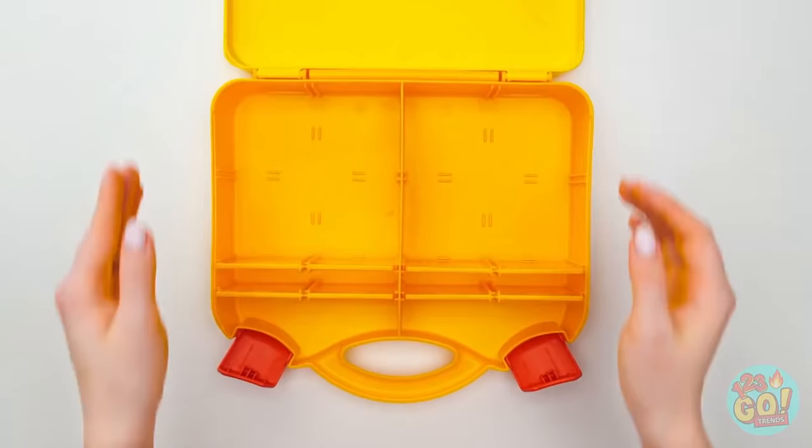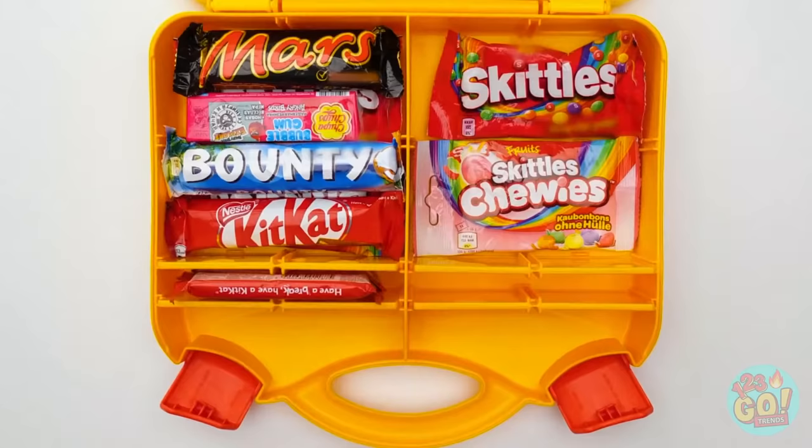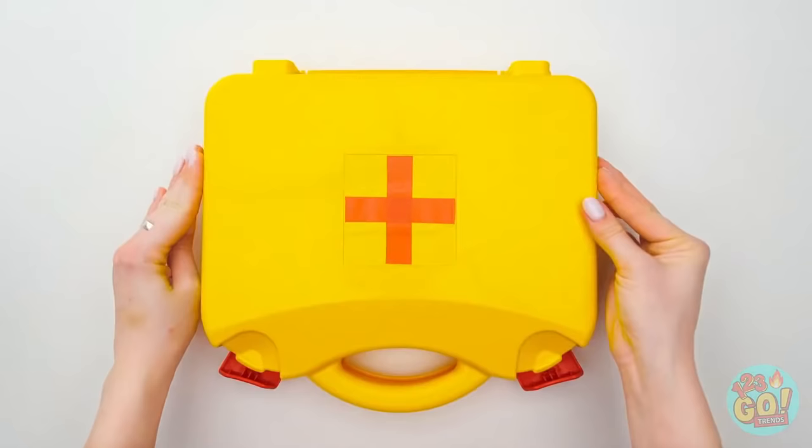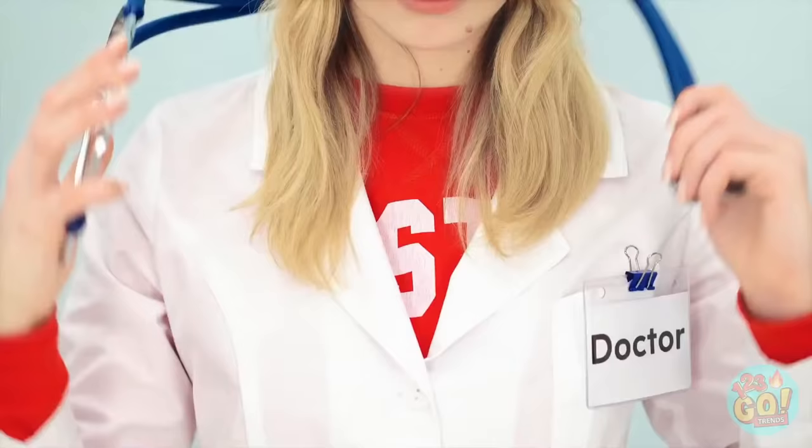All these compartments — it looks like it was made to hold a bunch of candy. I can fit almost anything in here. Perfect! Betty will love this. Now I just need a disguise — Dr. Nina, ready to save her friend!